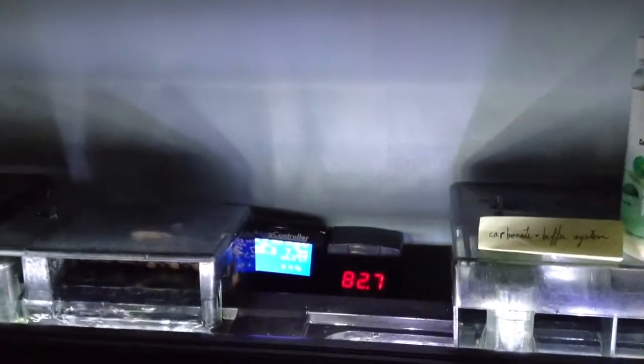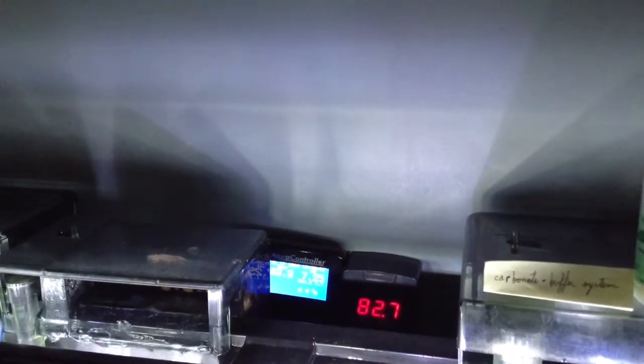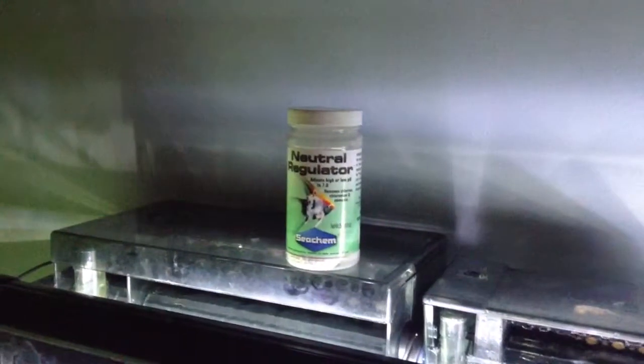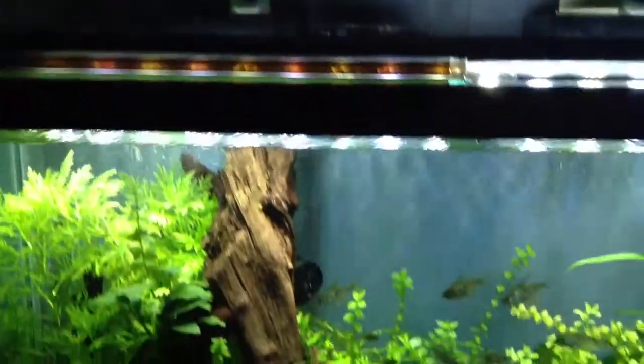Temperature is hovering between 83.3 and 82.7, and pH is currently down to 7.25 thanks to 2 teaspoons of neutral regulator. I'll add more later on this week or over the weekend.